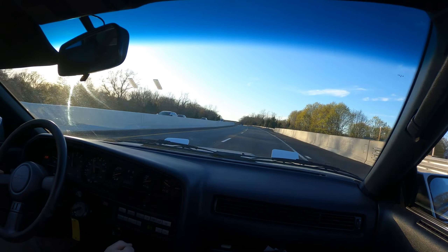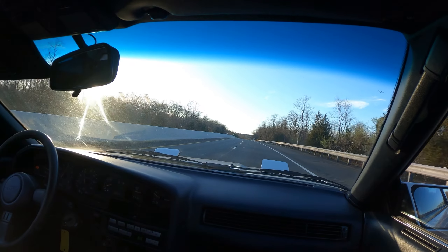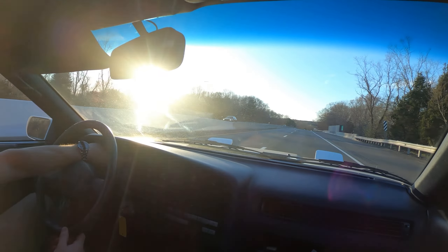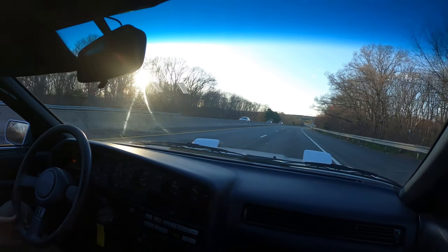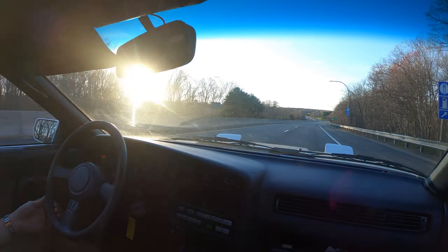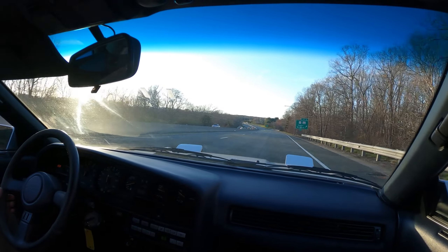We'll go into third. And if you want third gear, 60 at 4,000 RPMs. Hold. Ready? Sure. Very nice.